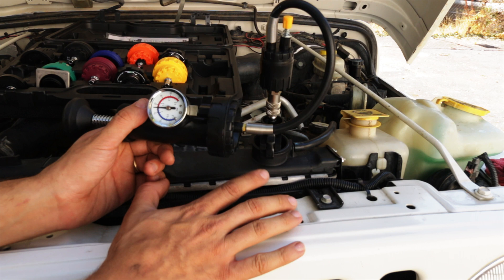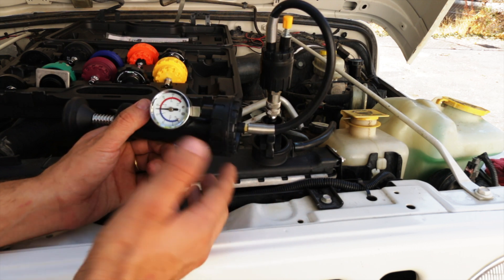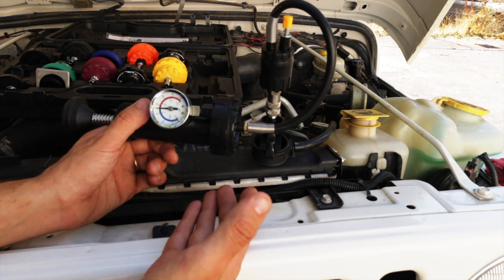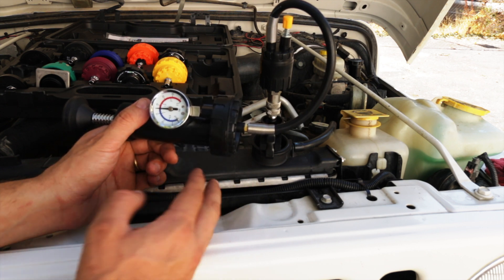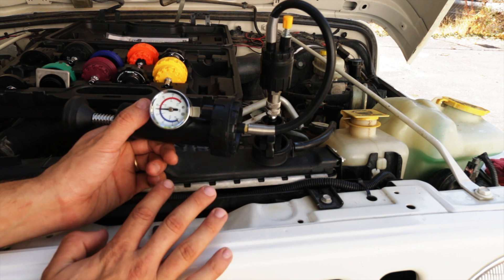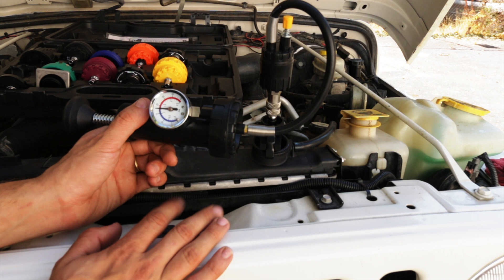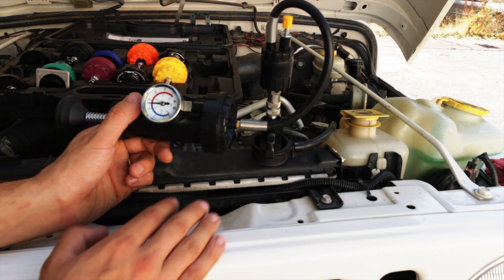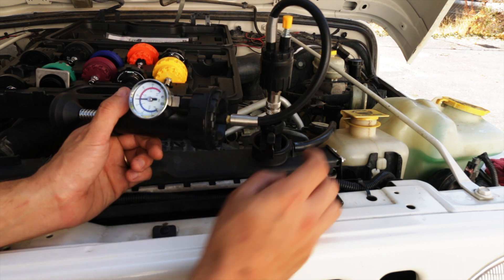We do know that the system can maintain pressure and that we're not getting coolant forced into the engine. What we don't know is whether, when the piston comes up, it's forcing exhaust gases into the coolant system — that we don't know yet. There are a few more tests we can do to figure that out and they're not too expensive. For now we can rest assured that the radiator and the whole system can hold pressure. So let's go ahead and bleed this out.